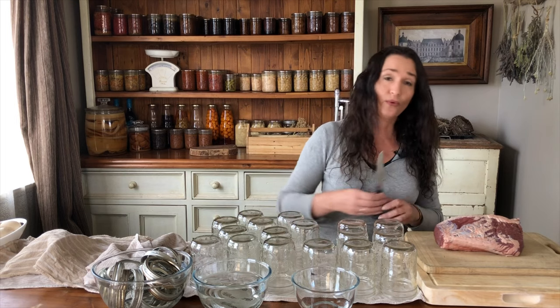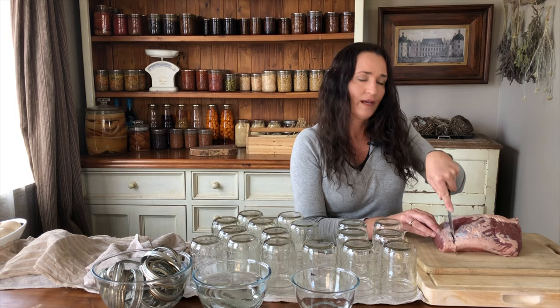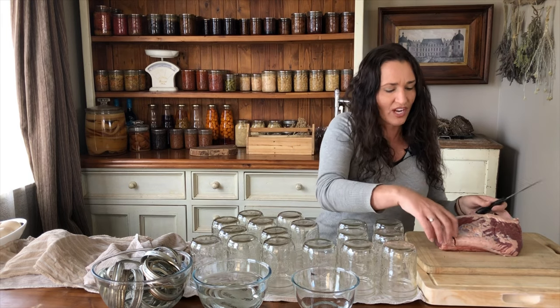The kangaroo con carne is going to make about 12 pint jars. My pressure canner takes 16 pint jars, so I'm going to fill four of the jars up with some silverside. I'm raw packing it — all you do is cut off the fat and cut some chunks, probably about one inch chunks.